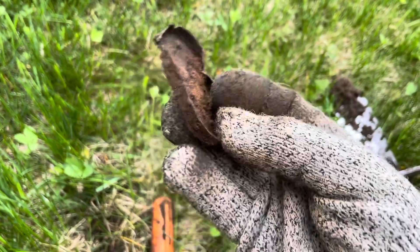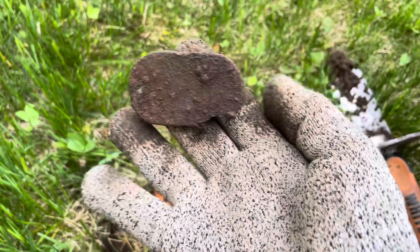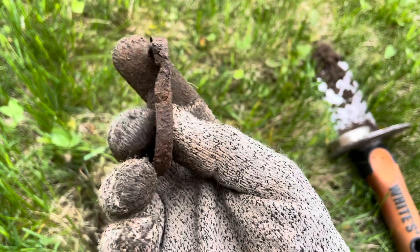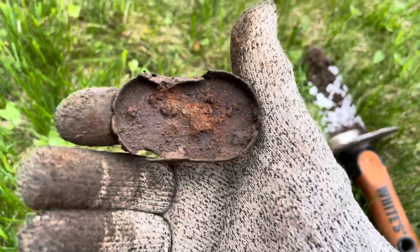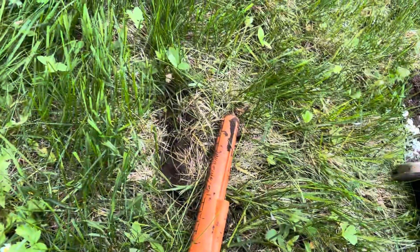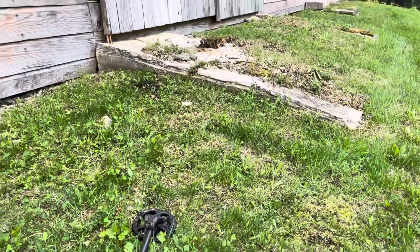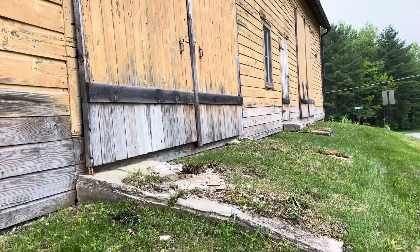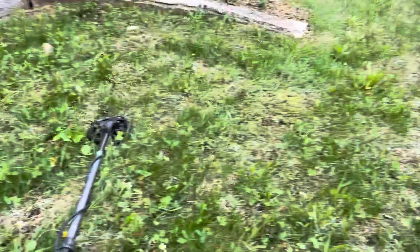Moving on, it's a 13-14. Not sure what that is either — maybe the lid of a tin or a cover for some type of machinery. I don't see any markings on it. Very interesting, these things coming up at the farm. I'm right outside of an old barn — a permission I've had for a couple years now. It's right around the corner from my house so I hit it whenever I can.